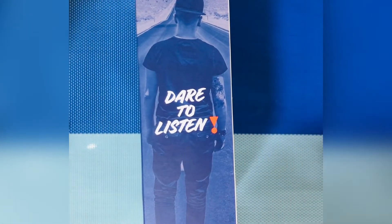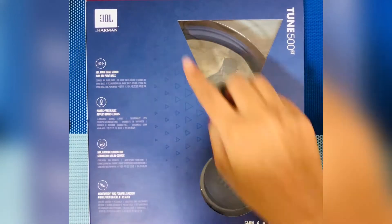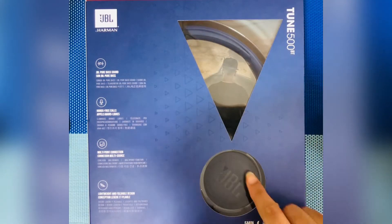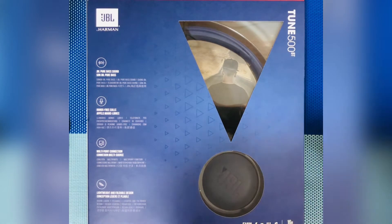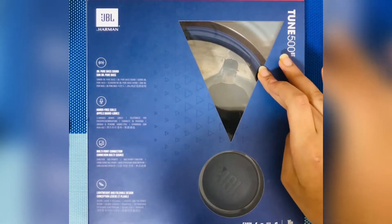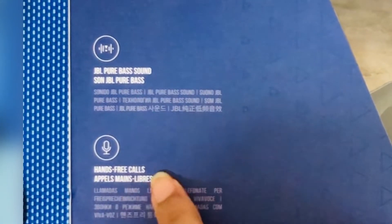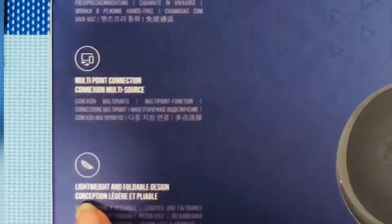Moving to the left-hand side of the box, you can see the JBL 'Dare to Listen' logo with an arrow-type design. It shows a short glimpse of how the headphone looks, including the cable. It also lists the features: JBL pure bass sound, hands-free calls, multi-point connection, lightweight, and foldable design.